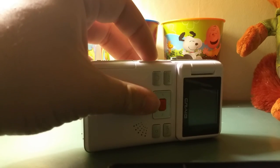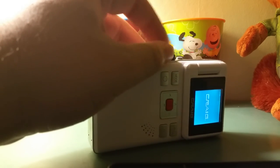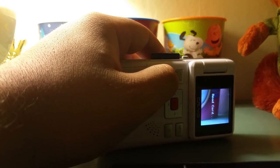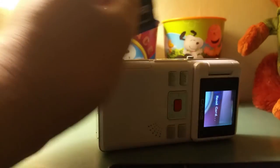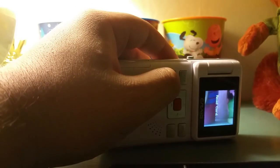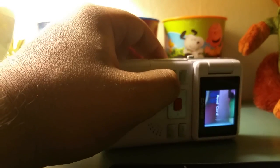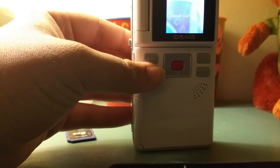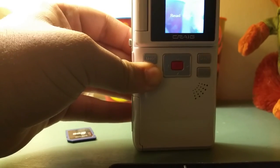It takes double-A batteries — any sort of double-A batteries, doesn't matter how cheap. As far as storage — I did turn it on by accident, didn't mean to do that. You can kind of see the quality there but we'll get to that in a second.